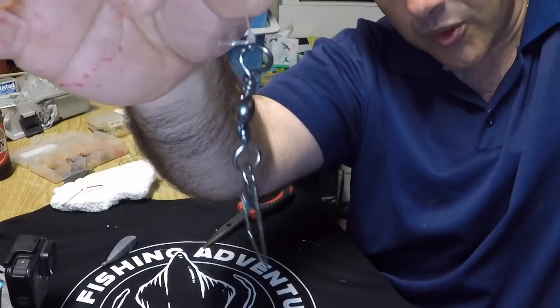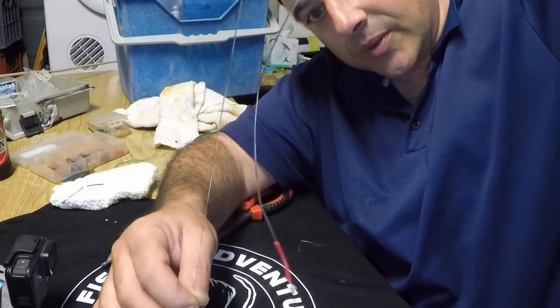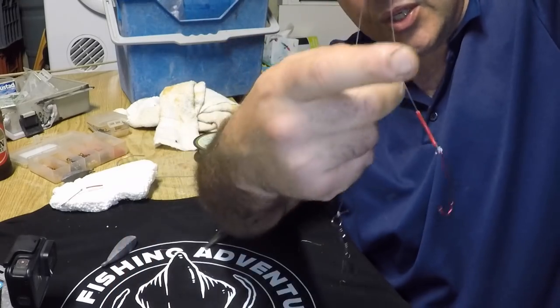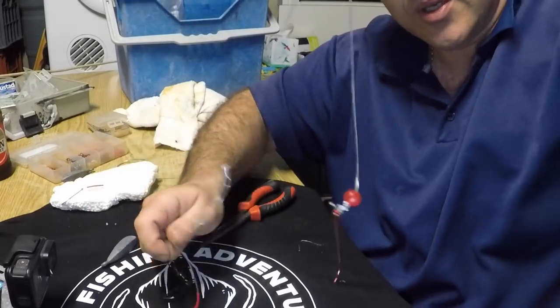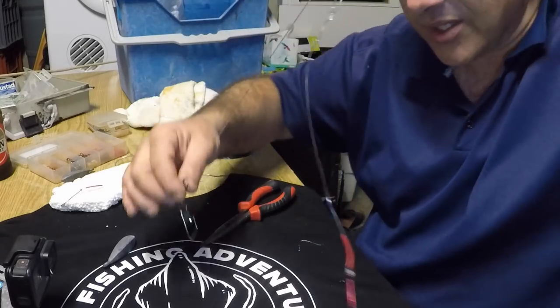I've got the snap swivel there for the sinker, about 20 centimeters for your first dropper knot, a 10 to 15 centimeter extension line here with the tubing, long shank hook. A bit further up we've got the same one. And that's it — that's the rig.